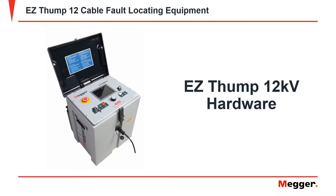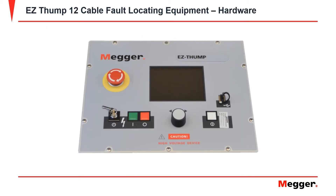In this video, we will be going over the EZThump 12's main panel, the connection ports, and all the test leads. This is the display for the Megger's EZThump 12.